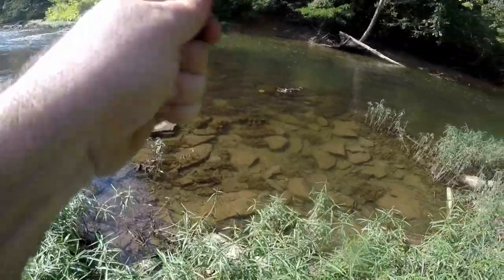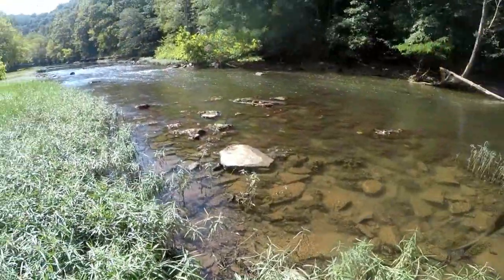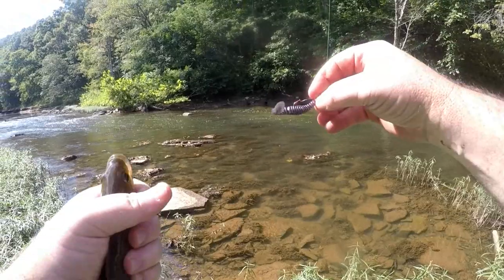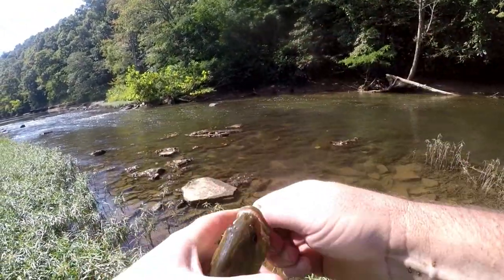There's one. I'm loving these baits. These are some awesome lures — very well built, very tough. They hang in there for you.